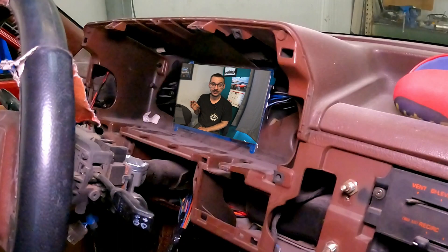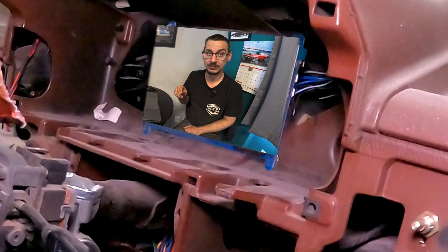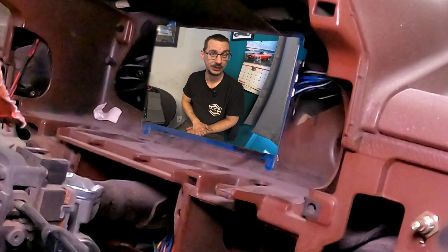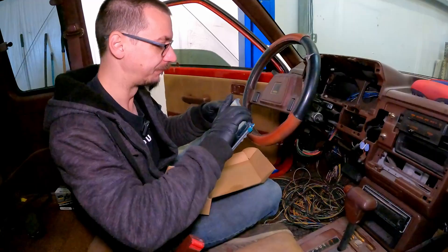Since we're not like every other YouTube channel and we don't continually redo everything until the shot is perfect, we had a little problem and we didn't find out until much later. So instead of redoing everything, I'm just going to watch it and tell you what I was trying to say.